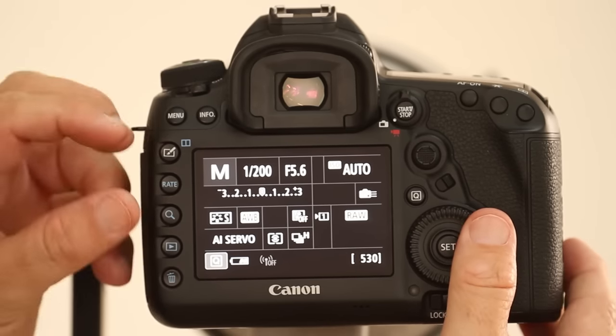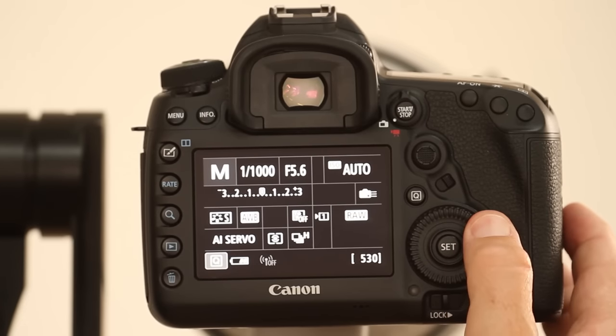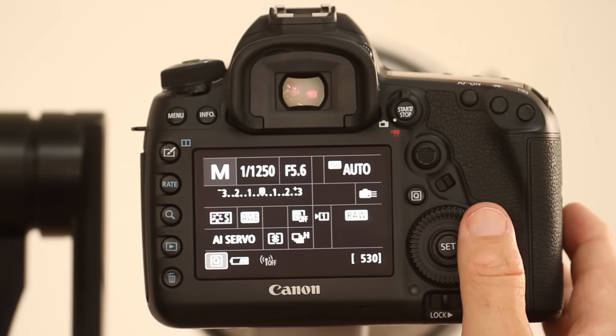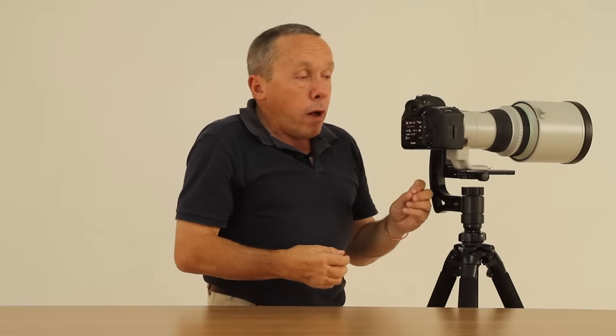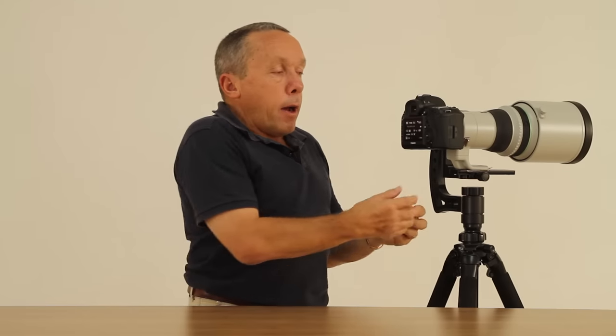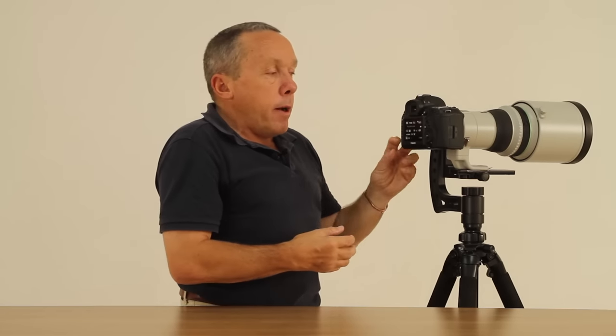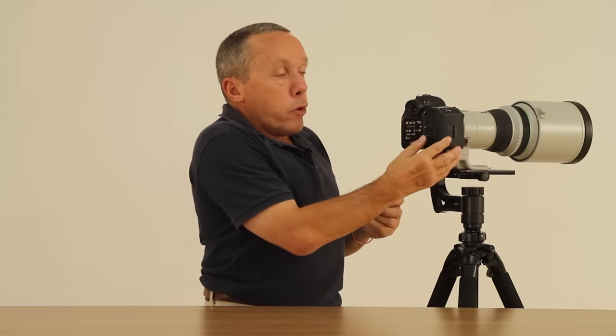If you watch the back screen you can see that rolling the rear dial gives me a faster shutter speed. Because I'm shooting wildlife in an environment where I'm not in control of the light or the angle of light, I don't want to spend time managing the ISO myself — that would defeat the whole purpose of using the camera in the most efficient way.